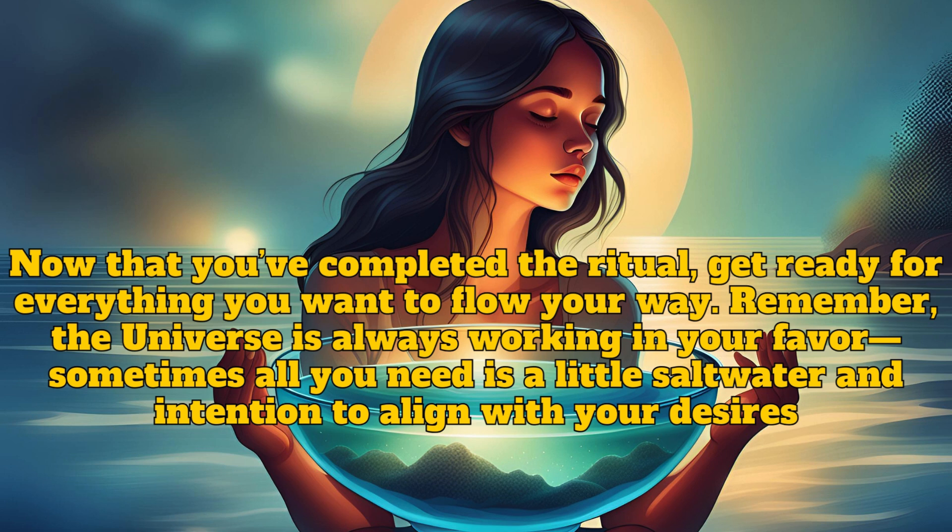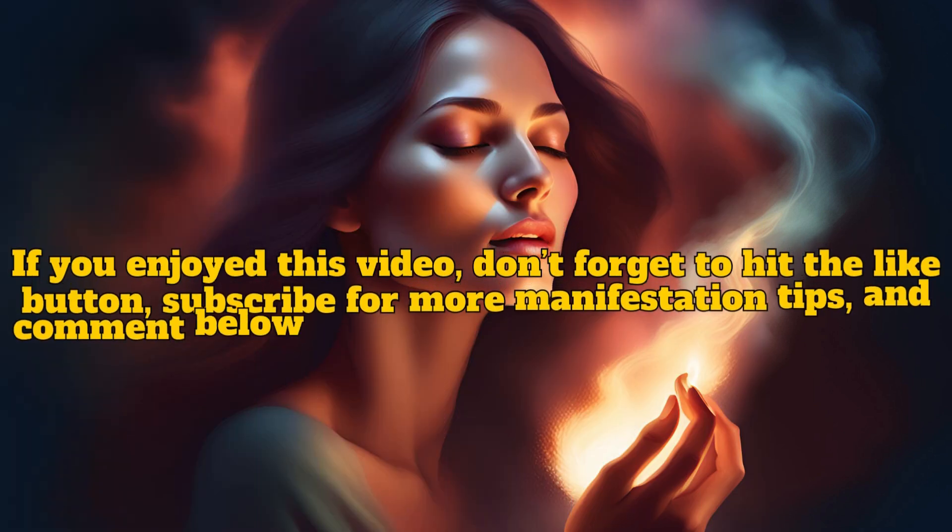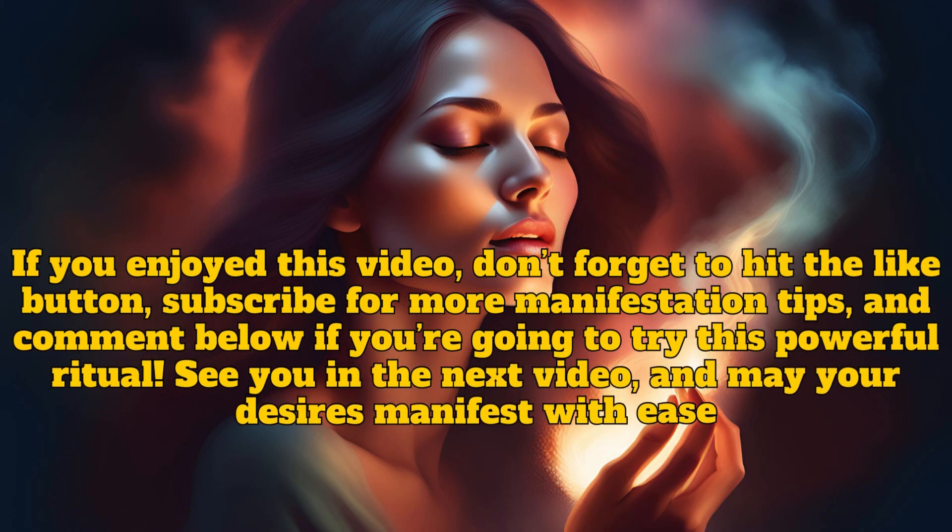Remember, the universe is always working in your favor. Sometimes all you need is a little salt water and intention to align with your desires. If you enjoyed this video, don't forget to hit the like button, subscribe for more manifestation tips, and comment below if you're going to try this powerful ritual. See you in the next video, and may your desires manifest with ease.